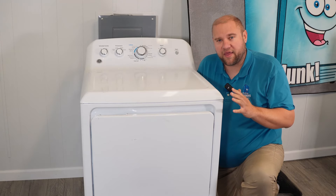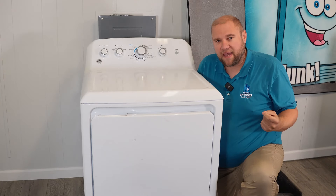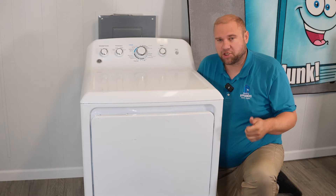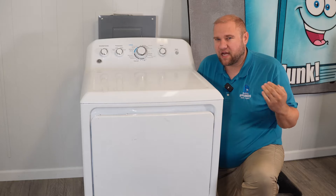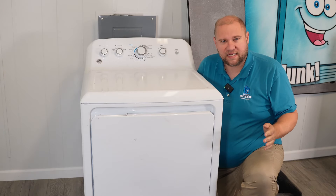In this video, we're going to deal with a GE dryer that is making noises during operation. It heats, it turns on, it runs, but it's not just a normal tumbling noise — it doesn't sound good.